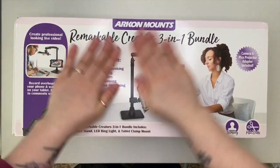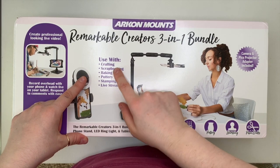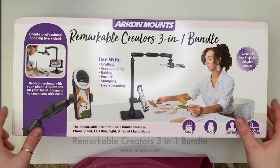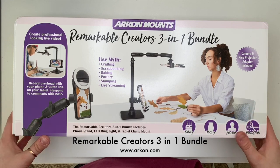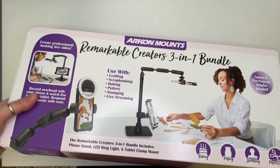Hi everyone, welcome back to a new video. Today I'm going to be unboxing and setting up my Archon Mount 3-in-1 bundle. This is really good for people that do crafting, live streaming, like nails, cake making — it's a brilliant little piece of kit to have.